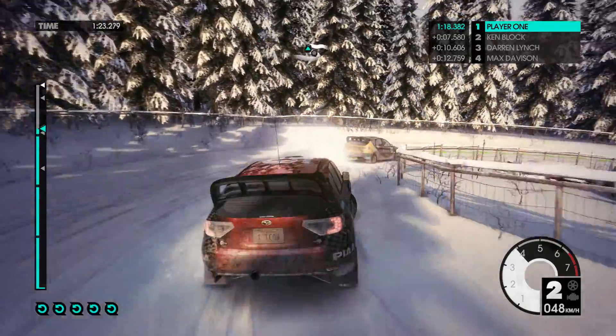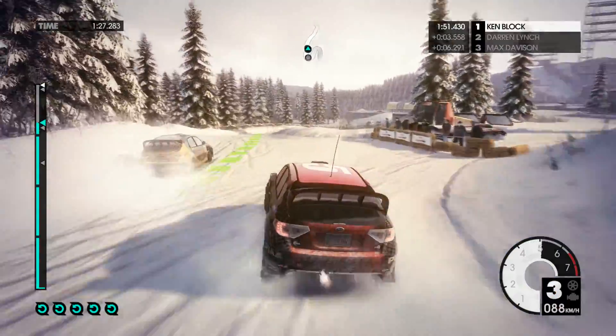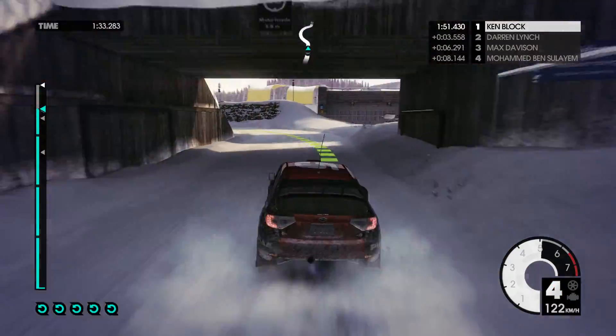Easy left. Easy right, over crest. Keep in. Into crest. Medium left, under bridge. Medium right, very long, keep in.